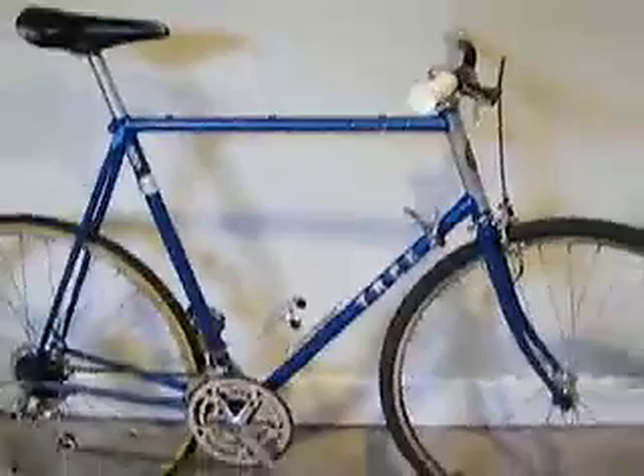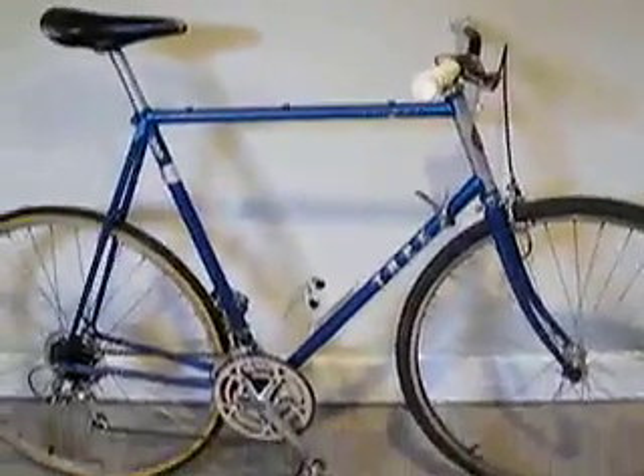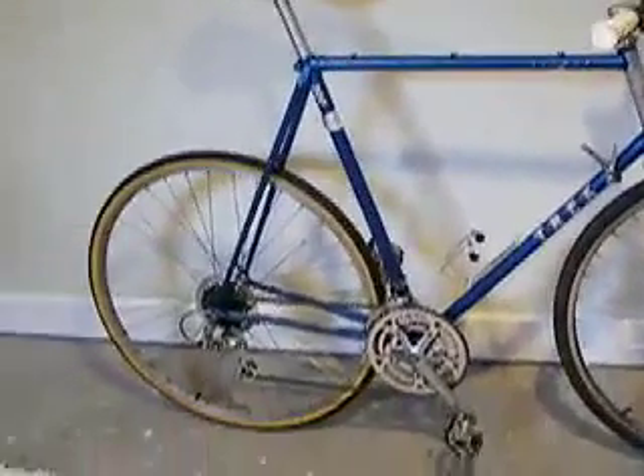I would argue that you can probably always get a seized seat post out of a bike, but I would also say that if you find a bike like this, don't buy it — because it is a chore. Anyway, now it's good. I'm going to do a couple other things, maybe rebuild the bottom bracket since it's clicking just a hair. Other than that, pretty good deal. Everything's working alright.